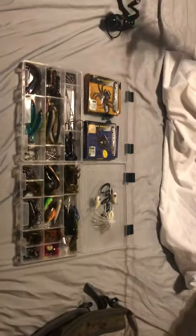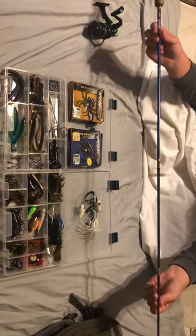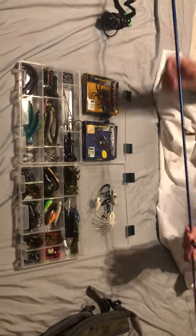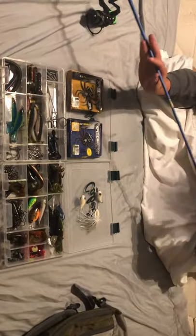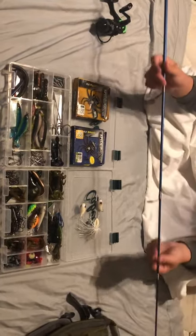The rod is an H2O Express six-eight medium rod, fast action. It has a cork handle and it is meant for a spin reel. It has the big eyes that face away from you when you cast. It's a very sensitive rod.